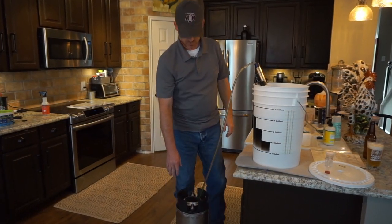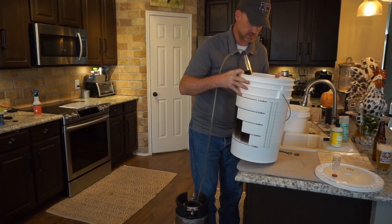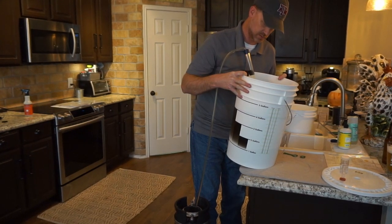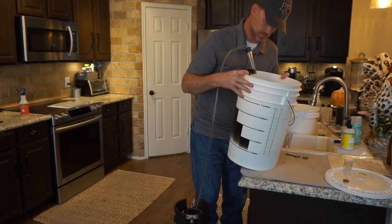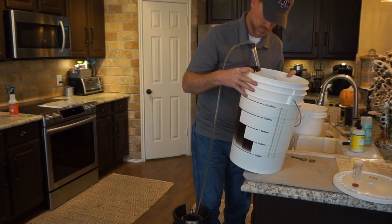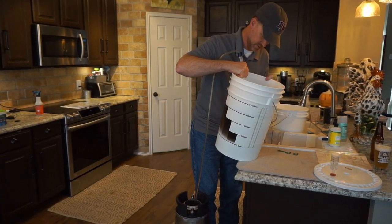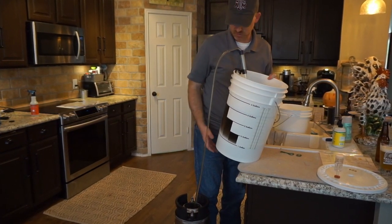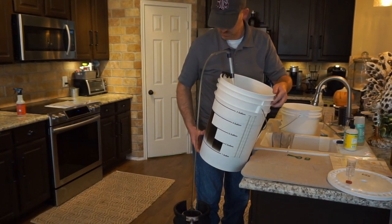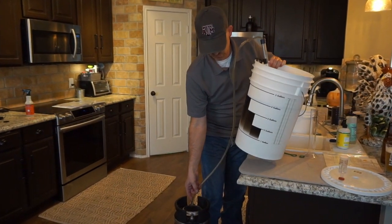We're about halfway with our keg. I'm going to tip this just a little bit because we're getting close to the bottom — we've got about a gallon left. We're going to try to get as much as we can. There's a nice yeast cake in the bottom of it. We can get this right down to the edge of the yeast and get as much out as I can. We're still flowing.